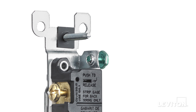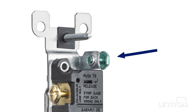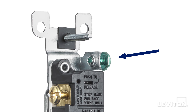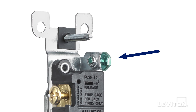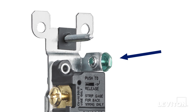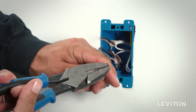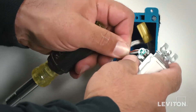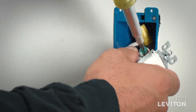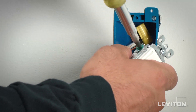The last step is to terminate the ground conductor, which is the green or bare copper conductor. Ground screws are always hexagonal in shape and colored green. There is a small ledge or anchor here, and you can form what is known as a shepherd's hook around the ground. Do this by using the ends of pliers or a wire stripper and curl the end of the conductor into a small hook. Then loop it clockwise around the terminal screw. Using a screwdriver, rotate the screw clockwise to tighten it and secure the wire to the terminal.